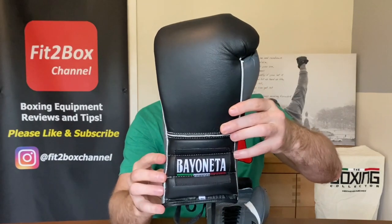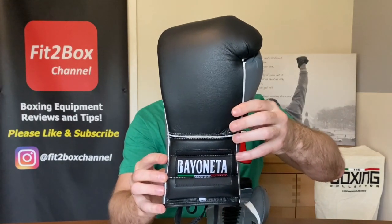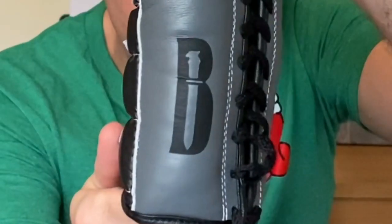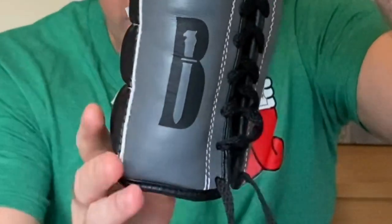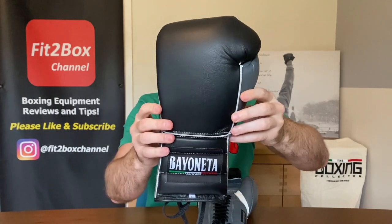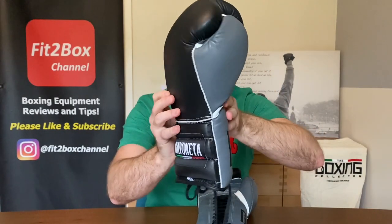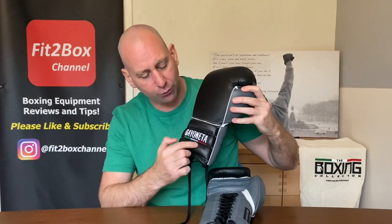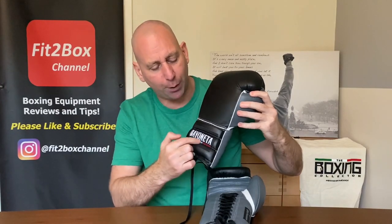Now with these Bayonetta MX Classic gloves — Bayonetta obviously referencing the knife bayonet — on the front you have that bayonet logo. Bayonetta is on the rear as well. These are in black and grey, and that is cowhide leather. They have a beautiful smell — as I was using them I was smelling the gloves and it was a really strong, lovely leather smell. On the back there you've got that cloth badge with Bayonetta on.